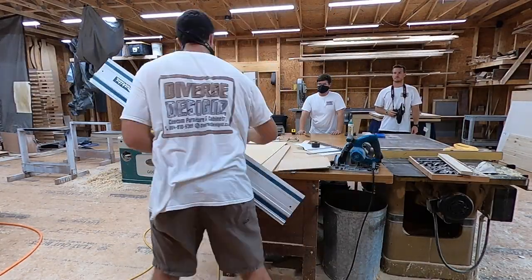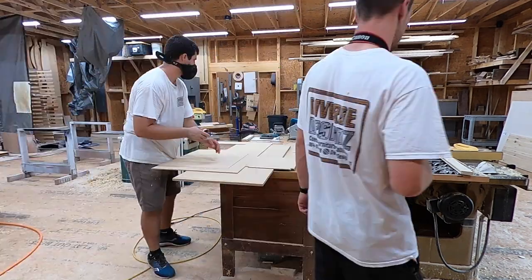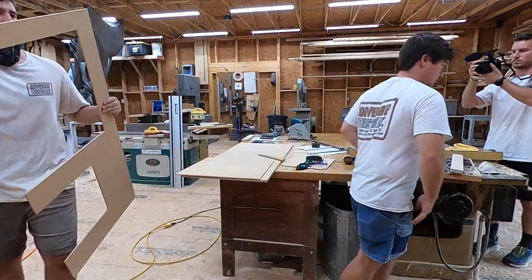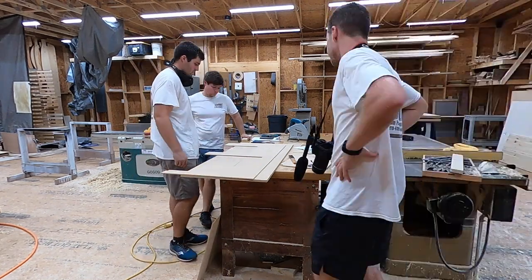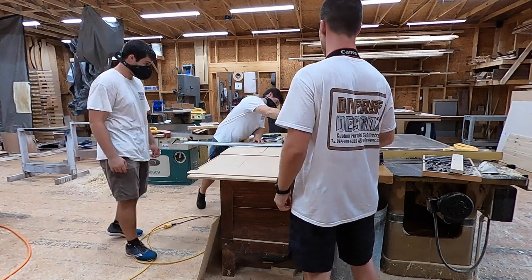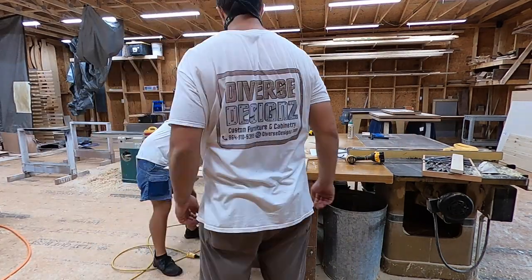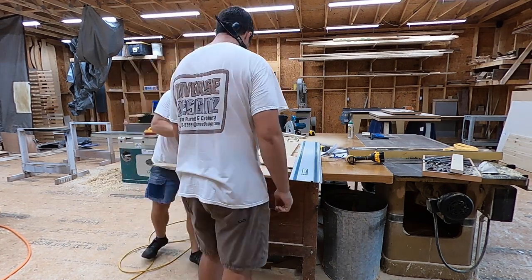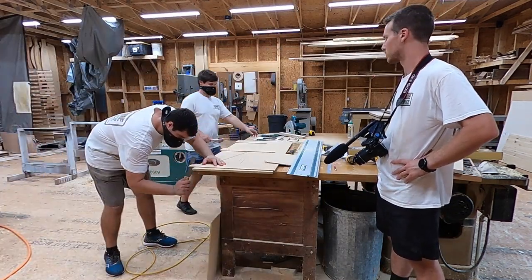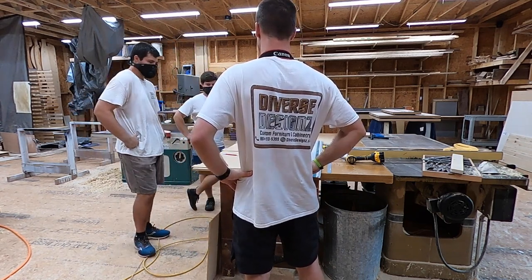The track saw is extremely helpful — it's basically a circular saw that rides on a track, you set the plunge depth, and you get laser-straight cuts with minimal effort. The rubber on the bottom of the track grips so it stays in place as you cut. We've got the cutouts for the sink and oven done, doing our final measurements and one last cut to get everything lined up straight. It was super critical to get this right on the first try so we didn't have to go back through all the steps and remake the countertop.